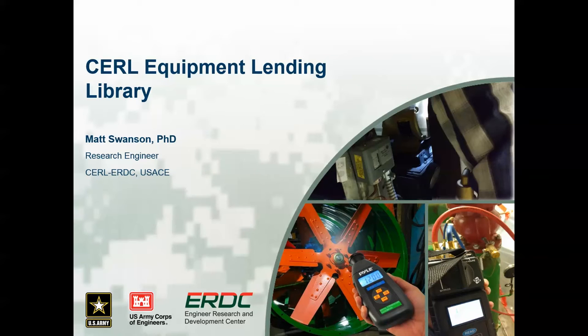This video serves as an overview of the Equipment Lending Library Program, hosted by the Construction Engineering Research Laboratory. It was designed to provide installation staff with energy and water auditing equipment and training. The goal is to make it easier for installations to assess their existing buildings and develop projects that will help them meet their mandated energy and water reduction goals. This presentation will provide a brief summary of the available equipment and a short description of its usage.